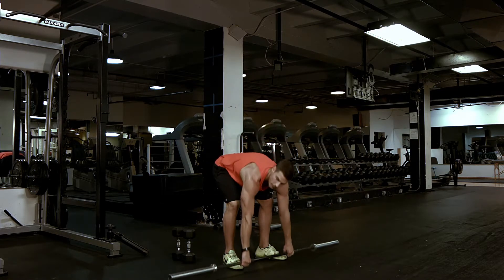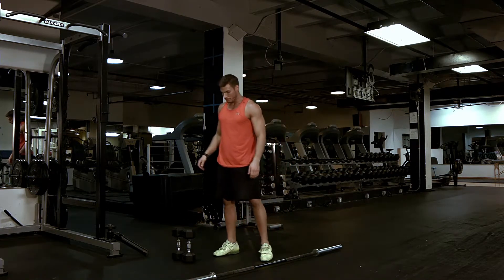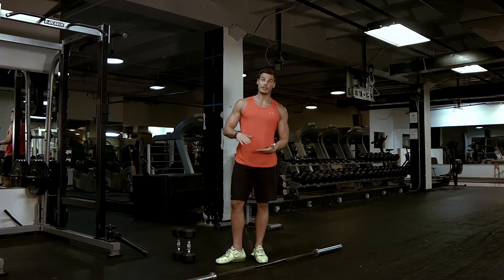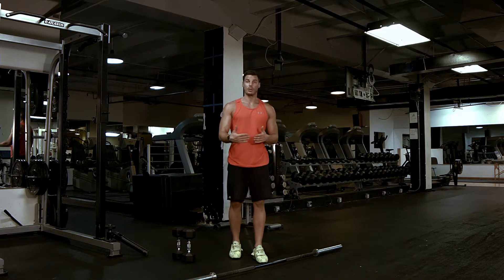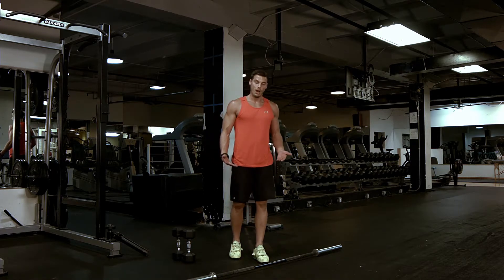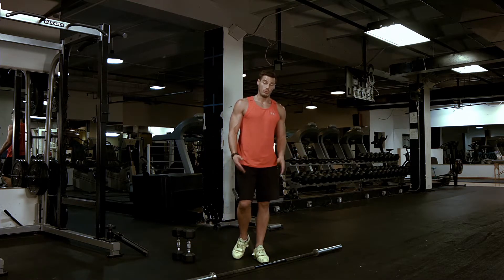So that's with the barbell. When doing it with the barbell, if you want to wear Olympic lifting shoes, it raises the heel a little bit, which makes the movement easier because it increases your ankle mobility. You can also put five-pound plates under your heels as you do the movement.